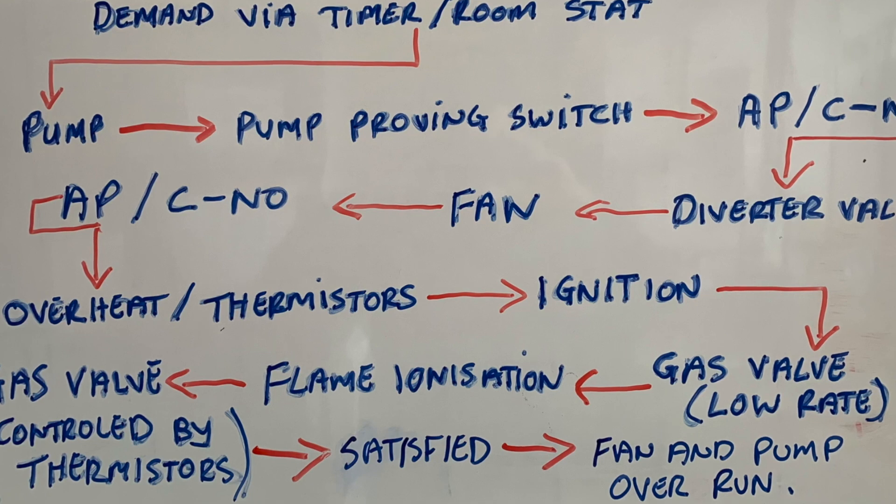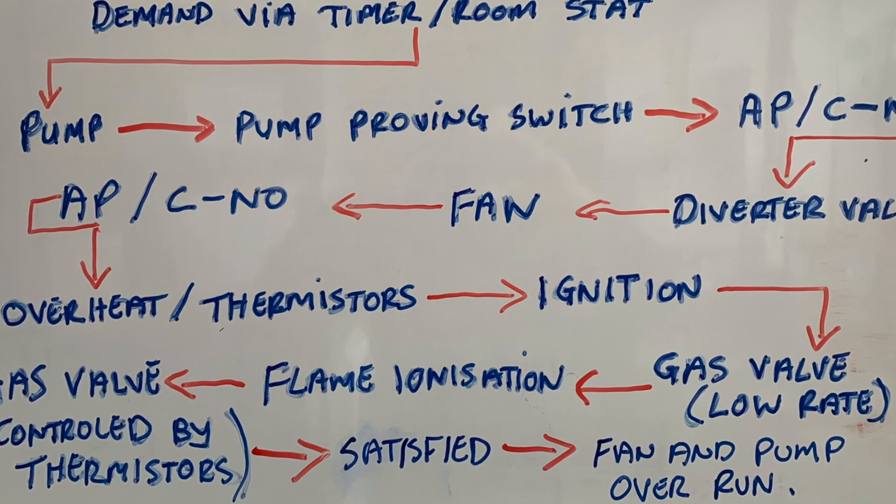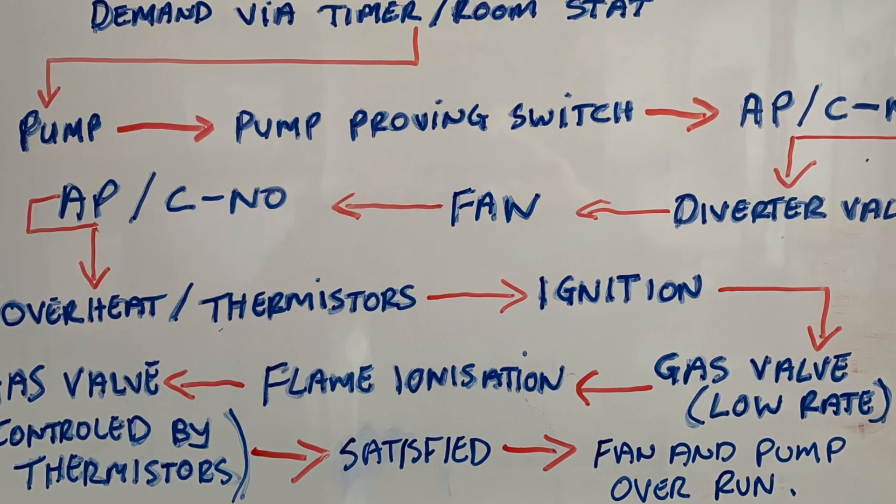After the air pressure switch has been checked, it then quickly checks the overheat stat and the thermistors to make sure it can go into the ignition process. It then sends power for ignition, sends power to the spark electrode, and opens the gas valve at the same time.